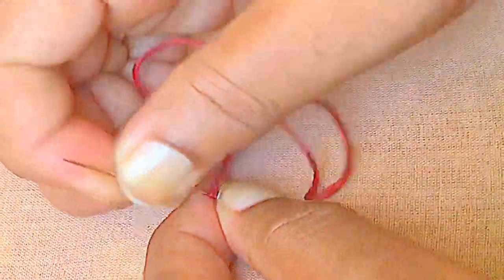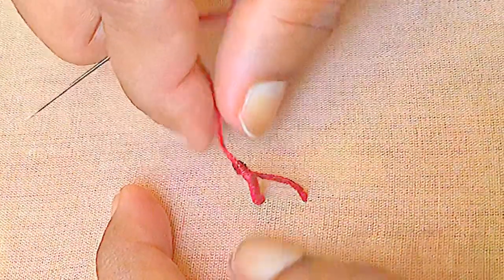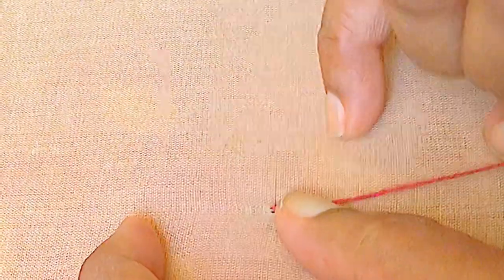Pass the needle through the thread slowly and bring all the wraps from the needle to the thread. Pull over the thread holding the wraps tightly without moving.